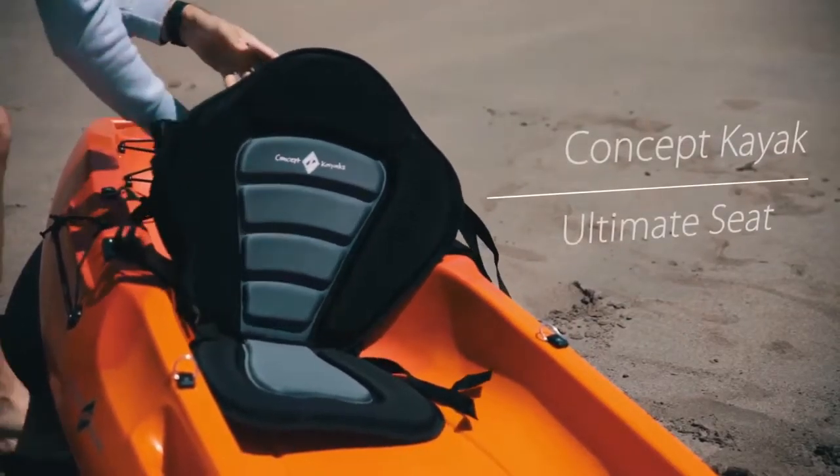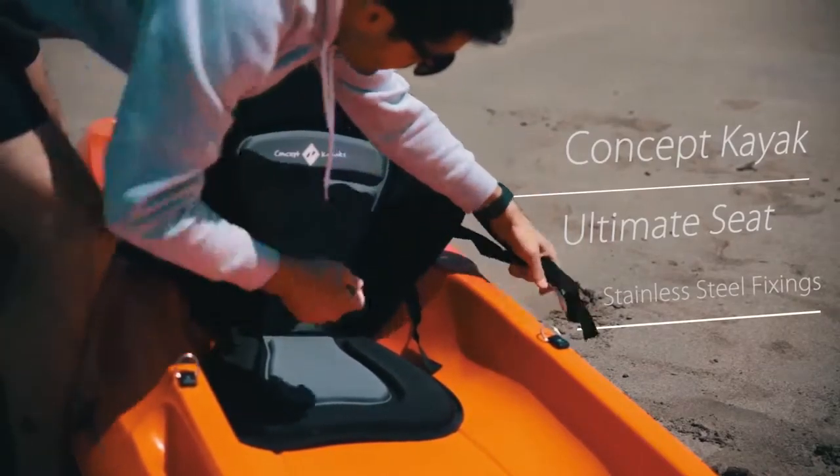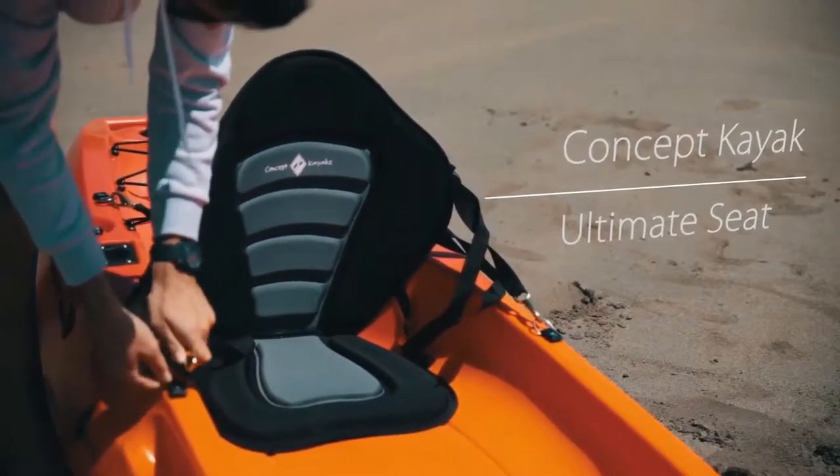There is a full range of accessories available, including our simple to fit and easily adjustable Ultimate Seat, offering excellent back support and a high degree of comfort for a full day's kayaking.